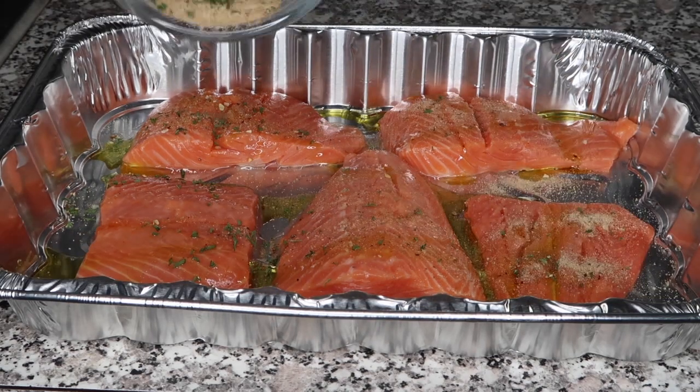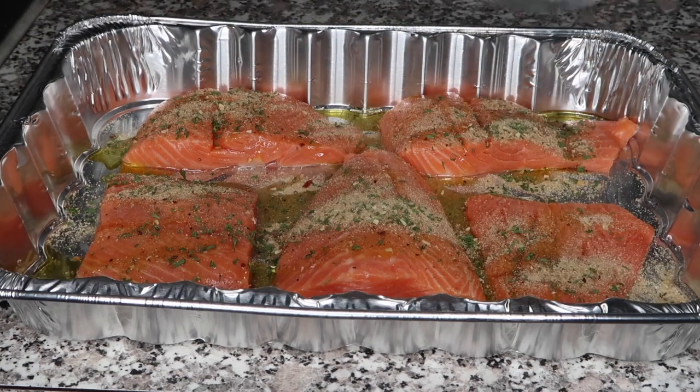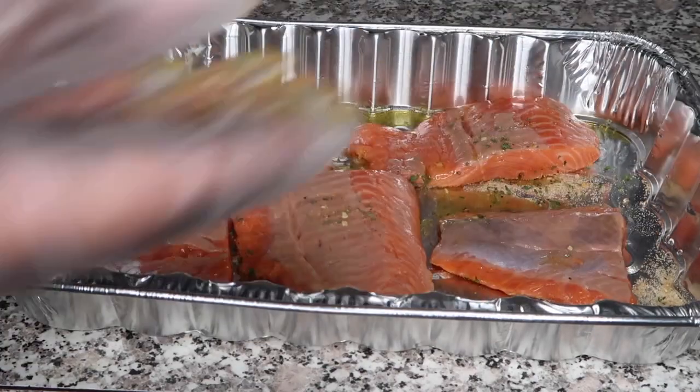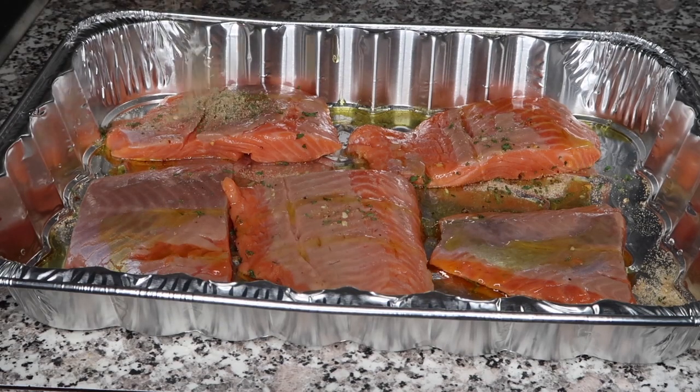You're going to gather about five pieces of salmon and basically wash and clean it. This salmon here is washed and clean. You're going to put about one or two tablespoons of olive oil, and the olive oil is going to help the seasoning stick to the salmon.